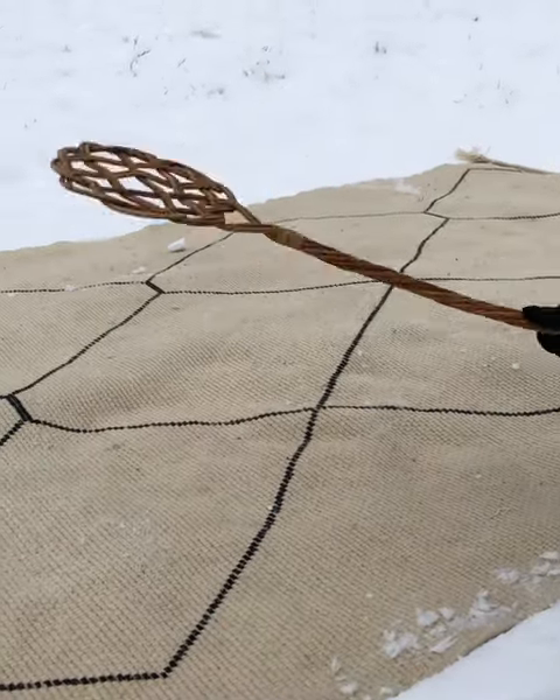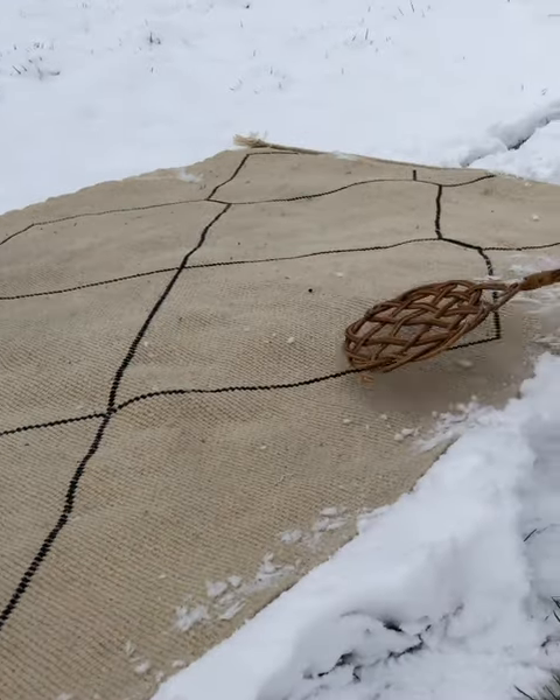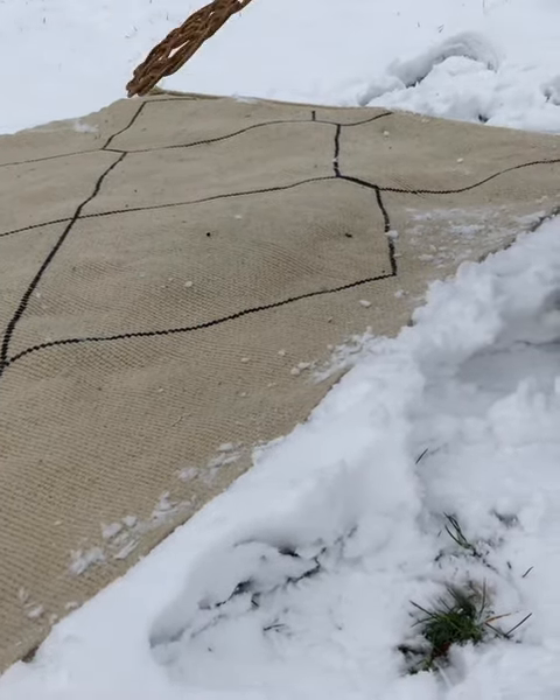Maybe you have to do it several times and find a new spot in the snow. And that's basically it.